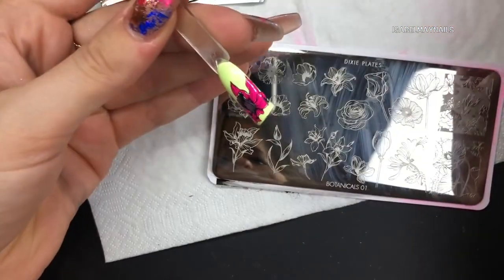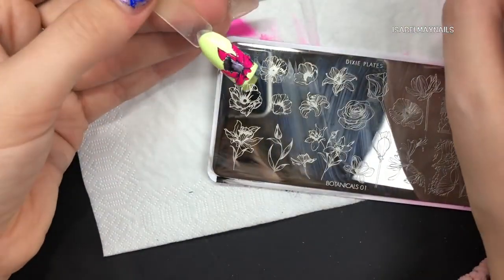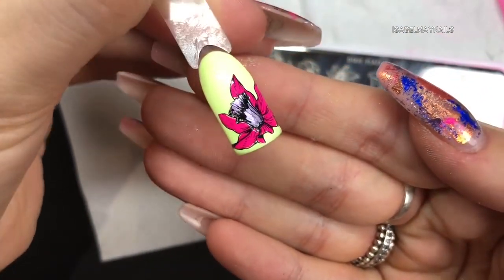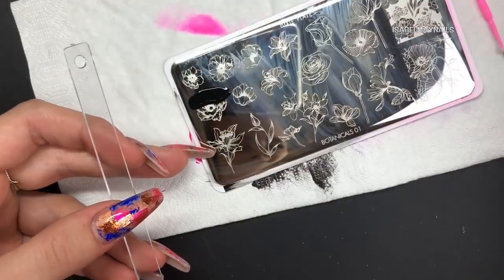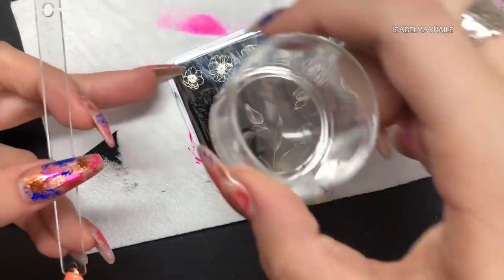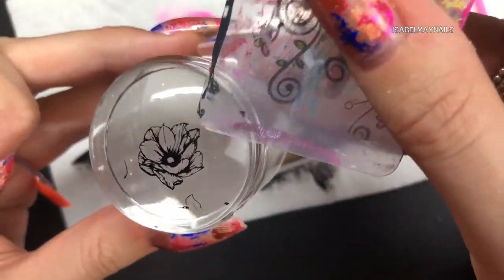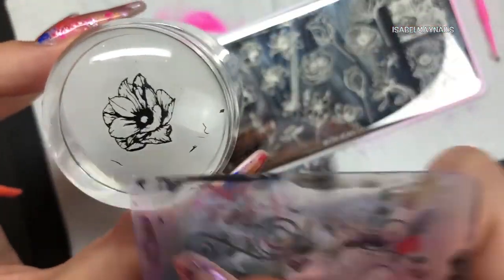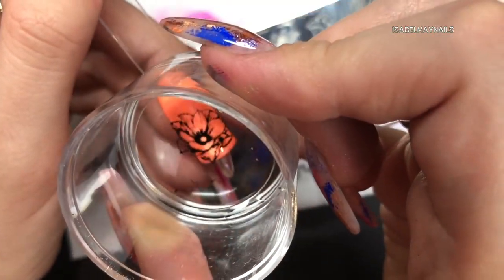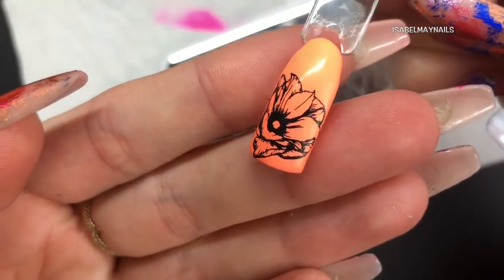There you have it - how you create a multi-colored stamping image. It's really easy to do; practice makes perfect. Don't give up - it is really super gorgeous and a cool technique to get under your belt for your clients. I really love how this turned out. Now going back in with that black stamping polish, doing the image above the one we previously did, using my scraper to take any polish off the stamper that I don't want on my design, then placing that image onto the nail.